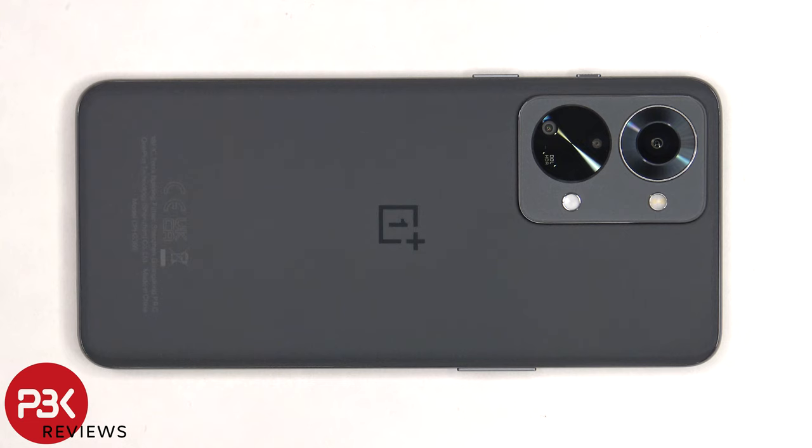This is the OnePlus Nord 2T 5G disassembly. If you want to see more videos like this, make sure you subscribe and follow me on Twitter so you'll be notified when I upload a new video. And if you need any tools, there are links in the description.